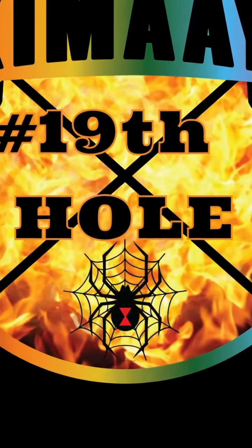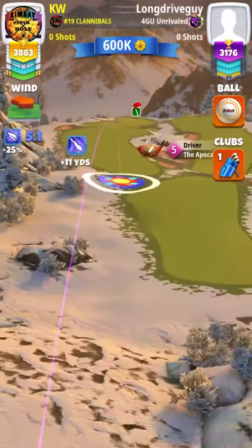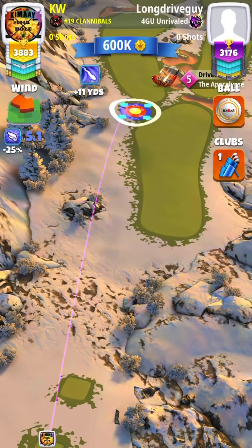Kimmy! For hole 2 you can use any driver, preferably the Extra Mile, the Apoc, or Thor's Hammer.